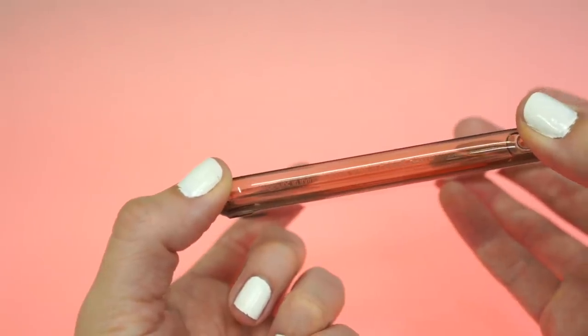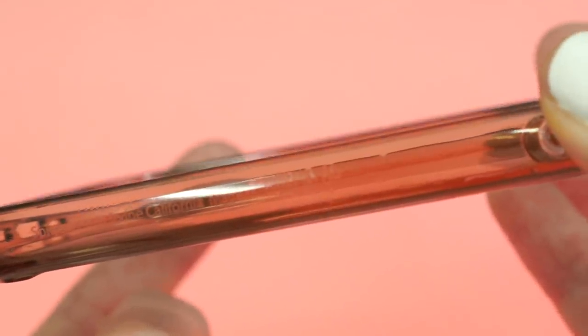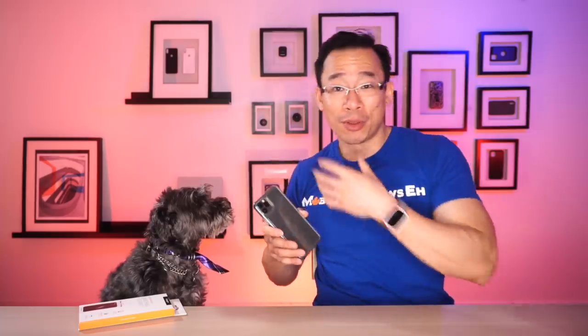The Quartz Hybrid is made in China. The majority of Spigen cases are actually made in South Korea, so this is kind of an outlier. I'm assuming there are no factories in South Korea that allow you to fuse TPU and glass — you can only find that in China.